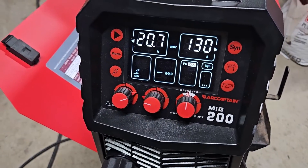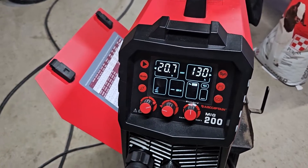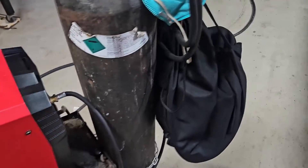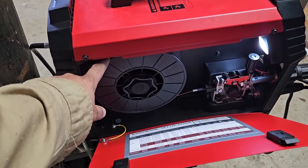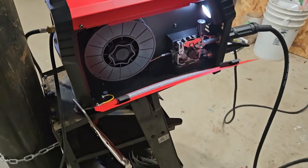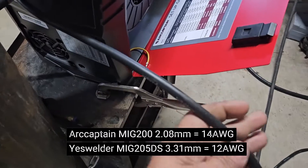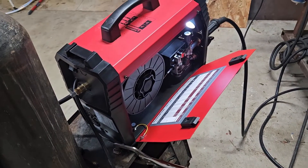We're going to do the review on the Art Captain MIG 200 — my opinion after testing it, starting with the positives. One thing I like is it being a 6-in-1, and the spot welding mode caught my attention since not many machines have that. Another positive is it can run 10-pound spools, the feeding mechanism is mostly metal, and there's a nice light that stays on while the machine is powered on. I also like that it has a 220-volt plug, though I do feel the cord is a bit small.